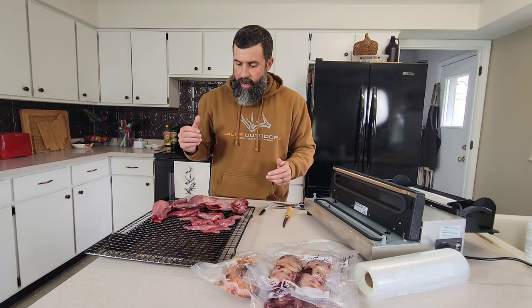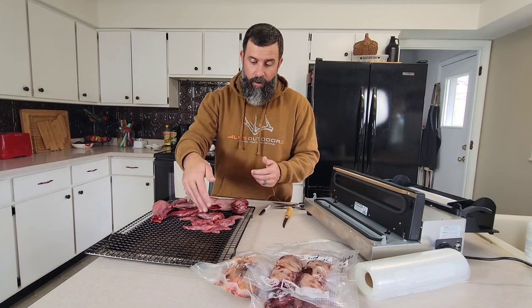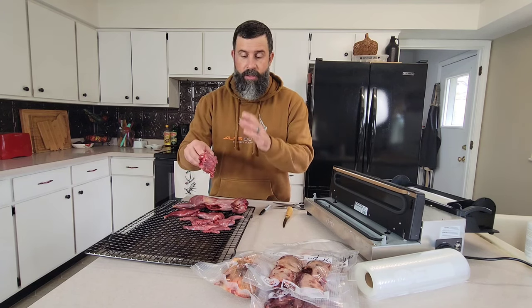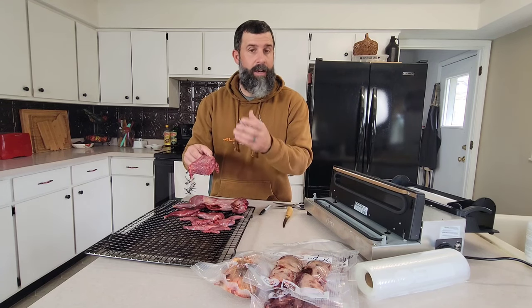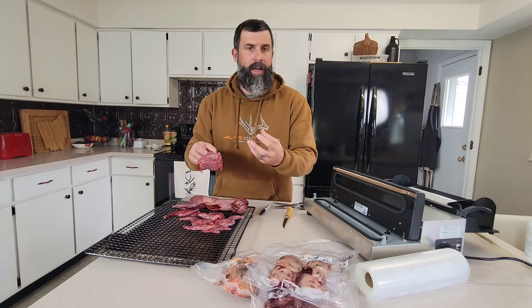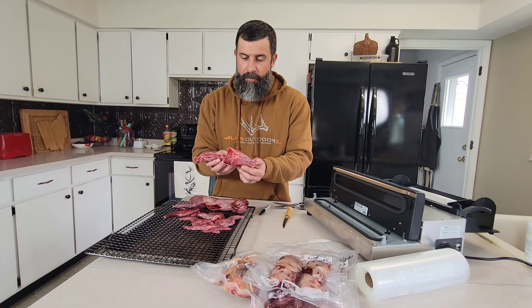Now we're going to move on to the squirrel. What we've got here is a whole squirrel and also a boned out squirrel — I've got the quarters, the tenderloins, and the back strap. We've got our carcass here. I've cleaned it pretty good but we've got chickens outside, so we're going to let this go out to them so it doesn't go to waste. You could also put this in a stock pot, but if you shot it with a shotgun, it may not be best suited for stock because you don't know where any of the lead pieces are. If you're using non-toxic shot it's a little better, but I still don't like those possibly making their way into dishes.